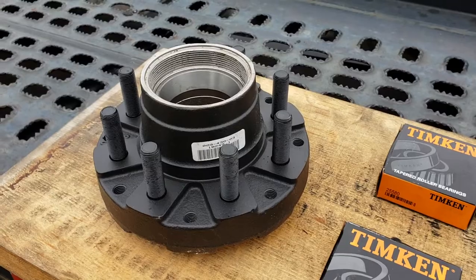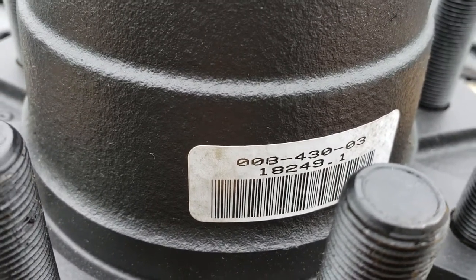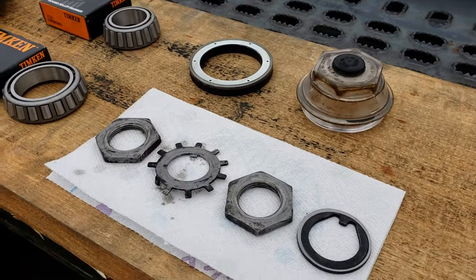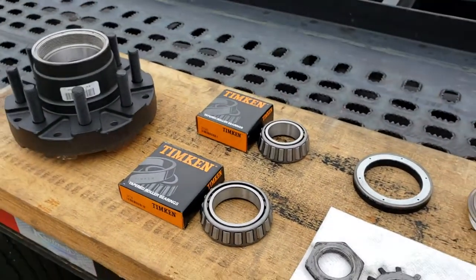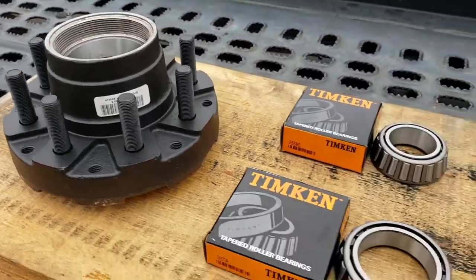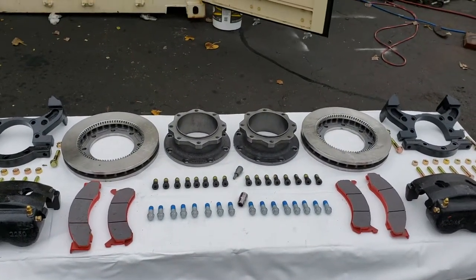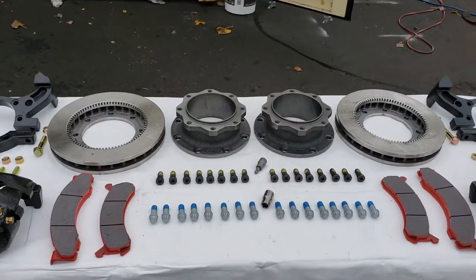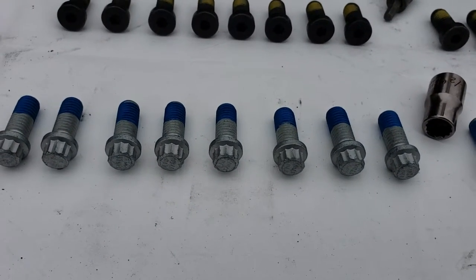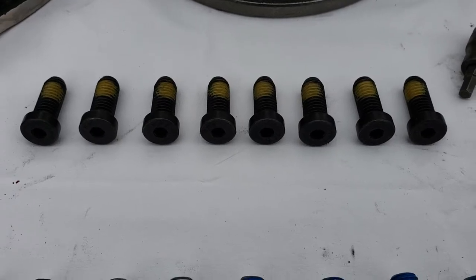The hub — a 10,000 pound hub, model number 008-430-03, a Dexter hub — is not included. It also doesn't include the bearings, seal, oil cap, nuts, and washers; those are purchased separately. The Kodiak kit is designed for this type of hub and Dexter axle. The silver bolts are installed from the spacer to the hub, and the black bolts go from the rotor to the spacer.